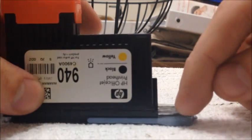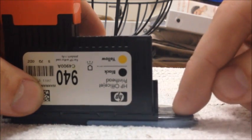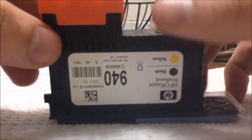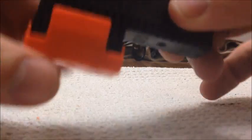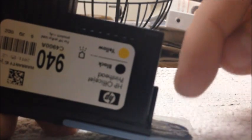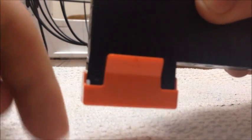Once you have the feed tubes piece off, you can then flip your print head back over so it's normal right-side up. I put on a stopper here because without this part on, air is allowed to flow in so there's no suction. If you don't have one of these and you flip it over, the ink will just drip right out. So make sure you have something or a stopper here to prevent that. You will have to flip it over because the next piece we're taking off is this top piece.